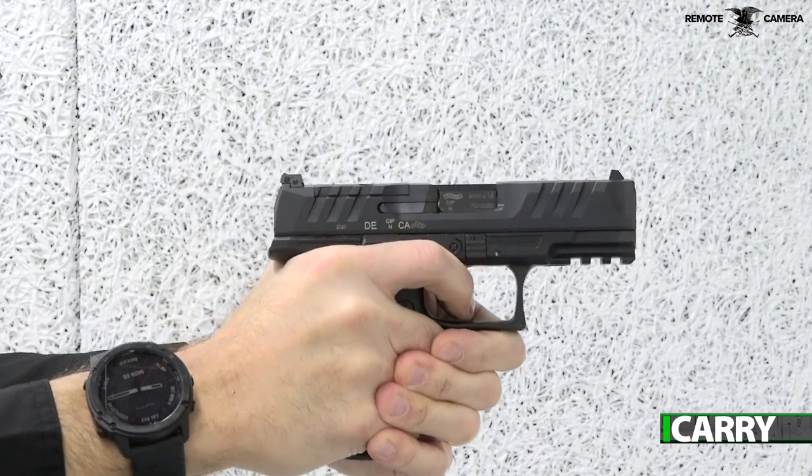Hey everyone, this is Jay Grazio with Shooting Illustrated and we're here on the range bringing you another episode of iCarry. Today we have a brand new Walther PDP Compact and some associated gear. Let's take a closer look at this kit.